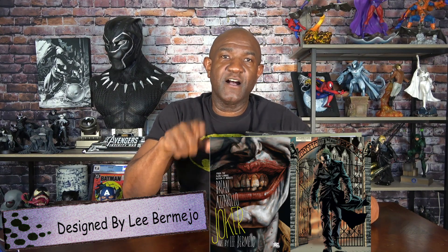This was sculpted by the incredible Gene St. Jean, and it's based on the artwork from the graphic novel The Joker, written by Brian Azzarello. I think Batman Damned, which is very recent, is considered to be the sequel to that graphic novel.